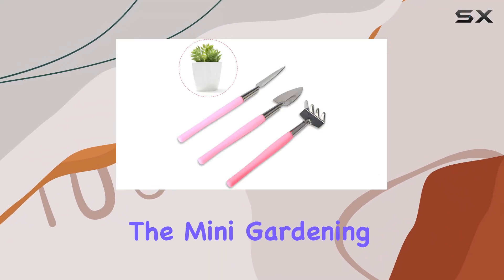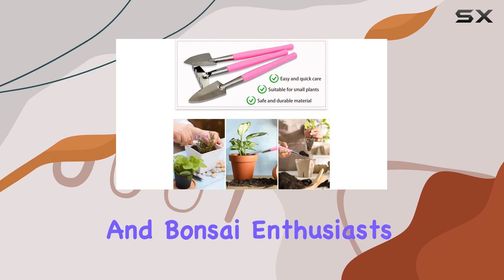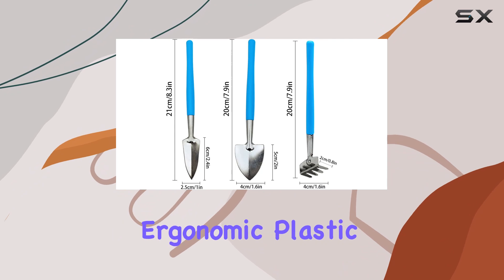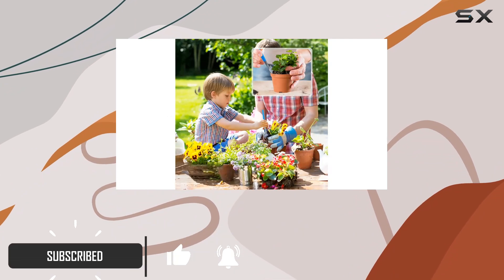Today we're diving into the mini gardening tools kit from Lucky Opt, designed for succulents, potted plants, and bonsai enthusiasts. Made with a durable stainless steel head and ergonomic plastic handles, these tools promise to make your gardening tasks easier and more enjoyable.